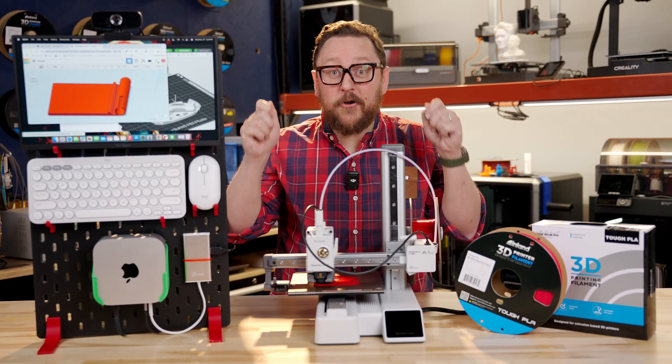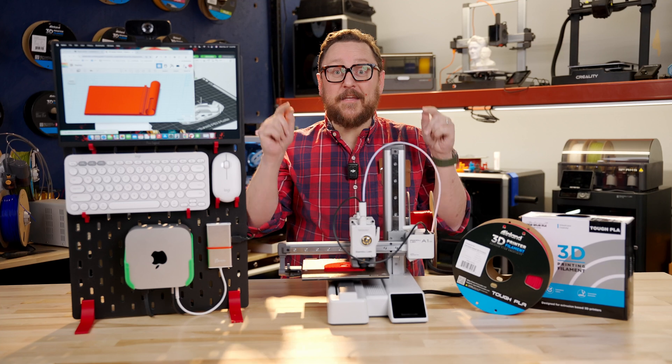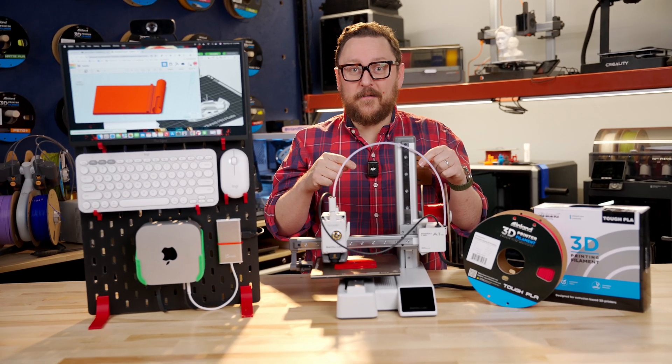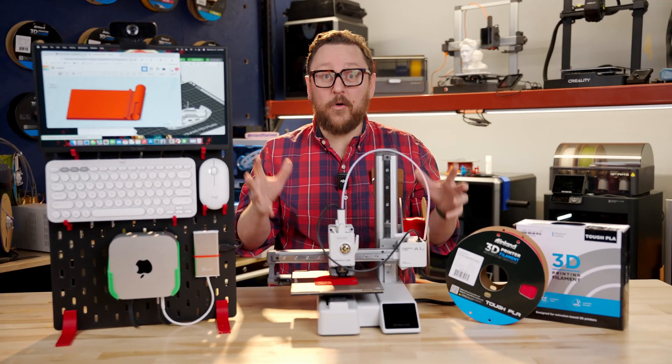All right, we are back in the Maker Lab at Micro Center, and we've made a micro mini lab using the A1 Mini and the M4 Mac Mini — the all-new M4 Mac Mini — and it is so cool.